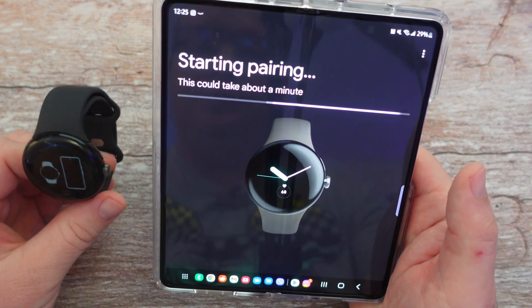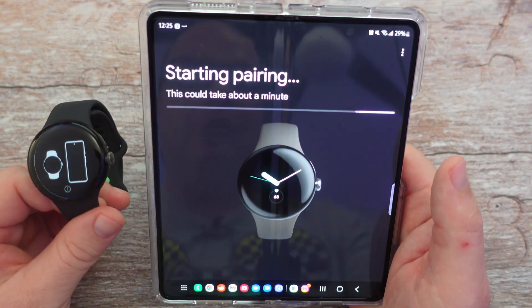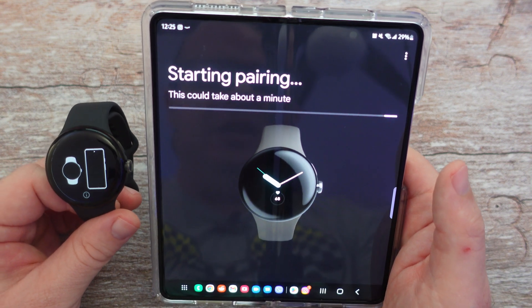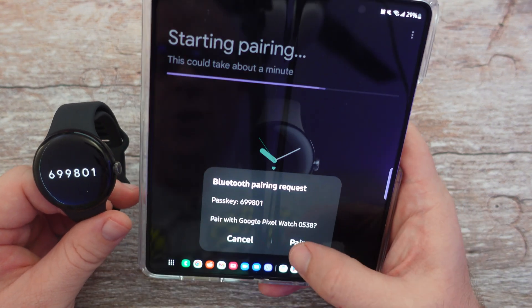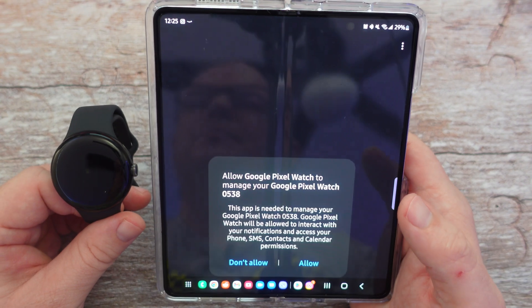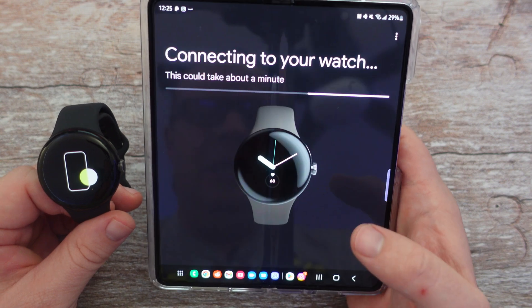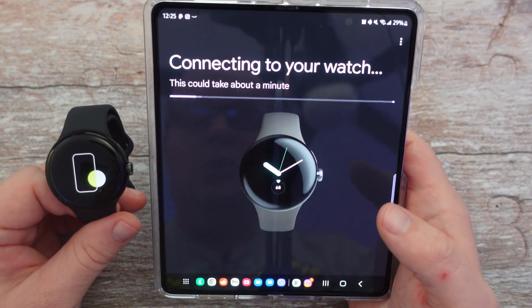It's going to start pairing now — it's a pretty easy process, actually. This could take about a minute, so we'll let it do its thing. There we go, it's asking for the code. I'm going to hit pair, and then allow to manage your Pixel Watch. I'm going to hit allow.